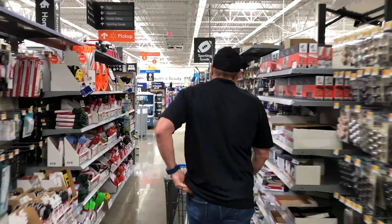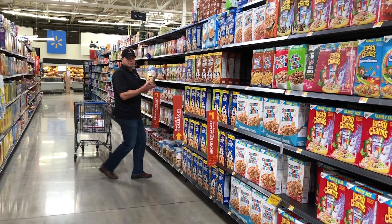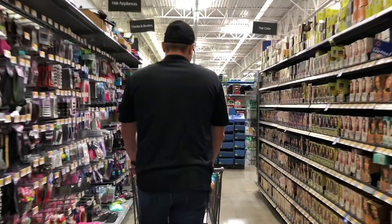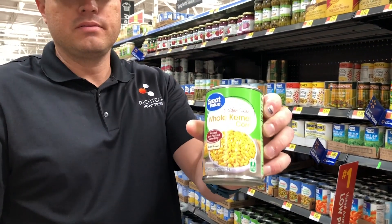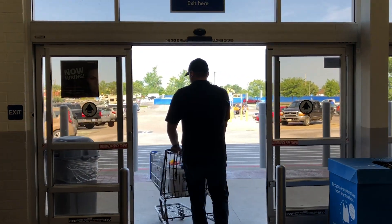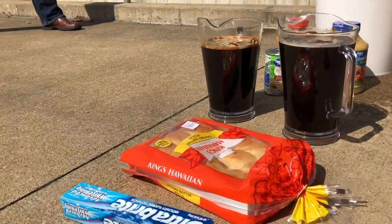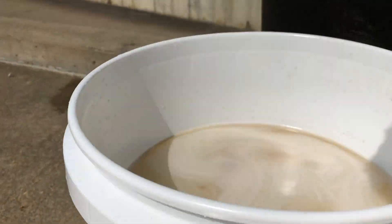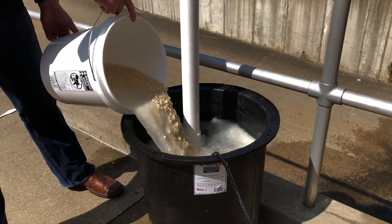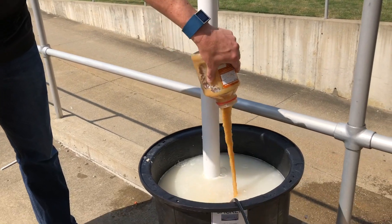Here we are — it's my favorite part of Walmart. To simulate what would really be pumped out of a sewage basin, we've concocted about five gallons of a mixture composed of oatmeal, applesauce, corn, and some other goodies thrown in there for good measure.